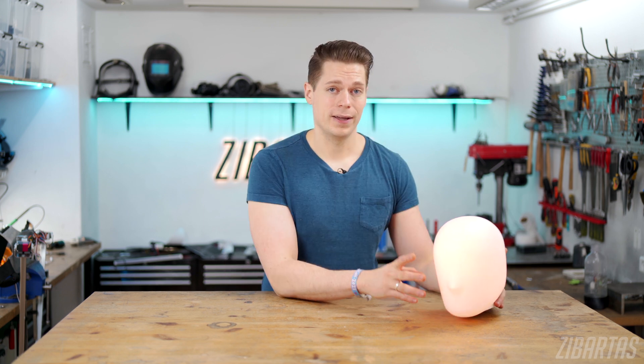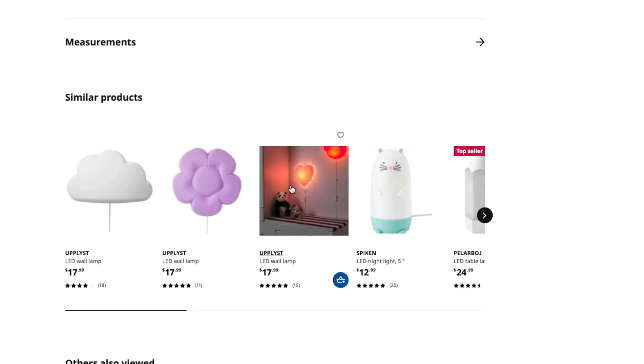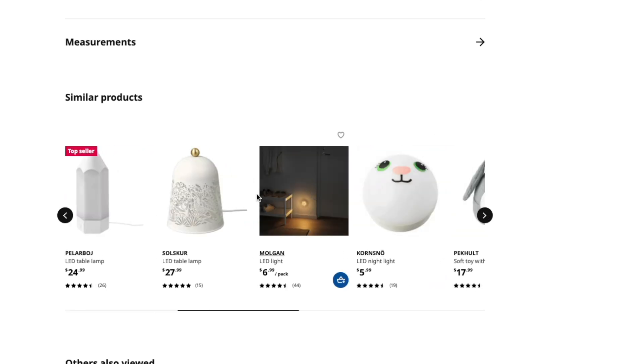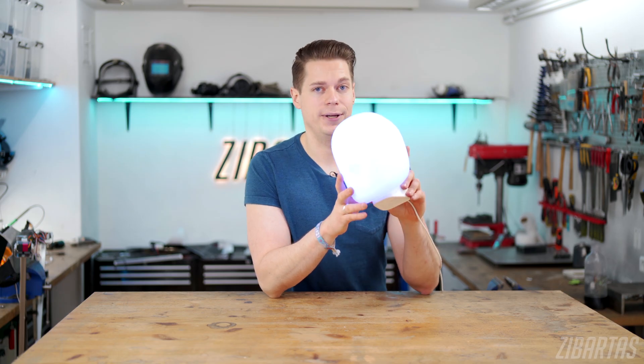Hey guys, welcome back to the workshop. I really like creative lighting and IKEA started making all kinds of weird lamps and lanterns — this is one of them and I'll be modifying it today.